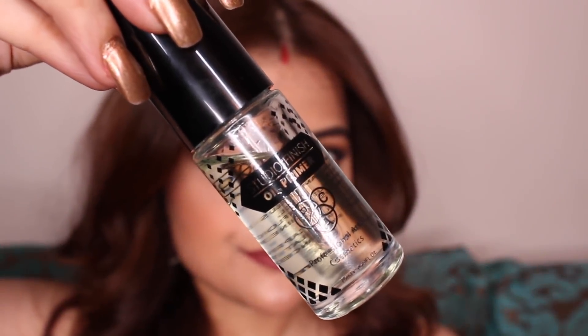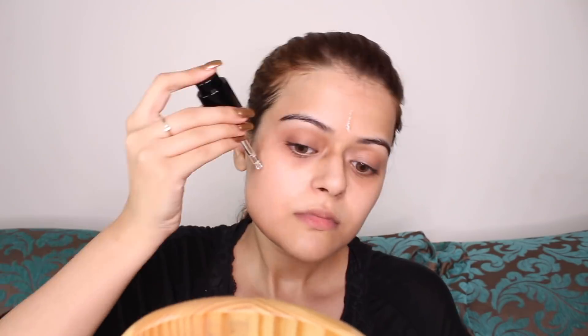The first thing I'm going to do is prime my face. I'm using Pact Studio Finish Oil Primer and I'm going to take just a few drops of it all over my face and then spread it evenly.